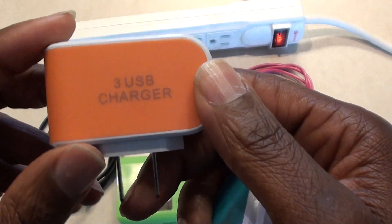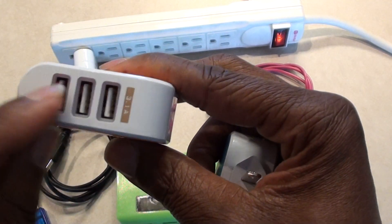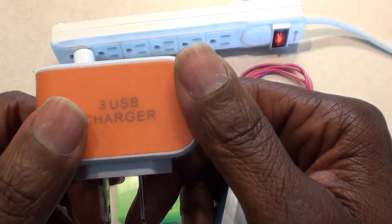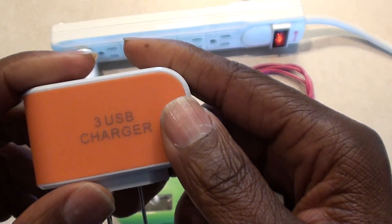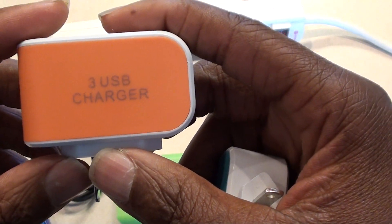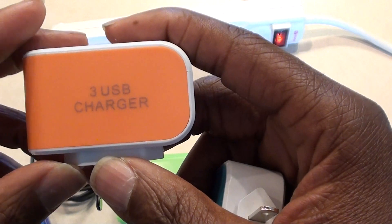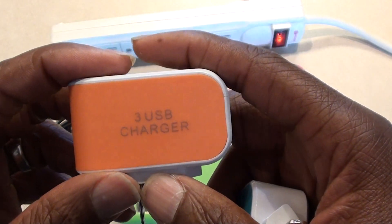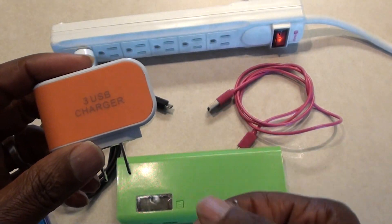No matter what I had plugged into it, no matter which plug socket I used, it would not give up more than 0.5 amps — even though the device was at, say, 15% battery life. I plug it into a different charger and I get more amps out of it.